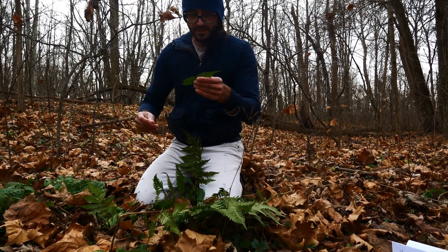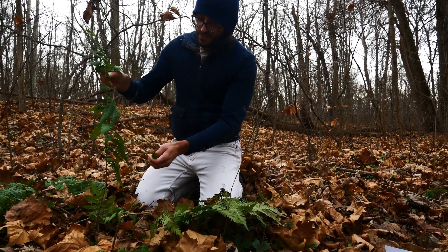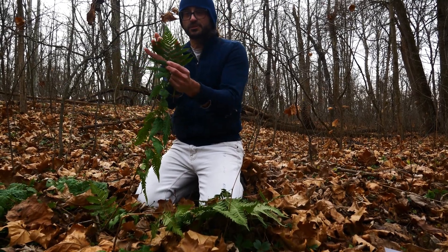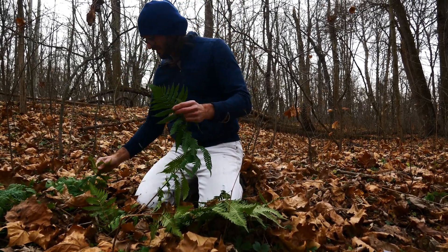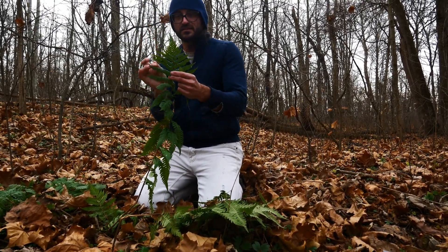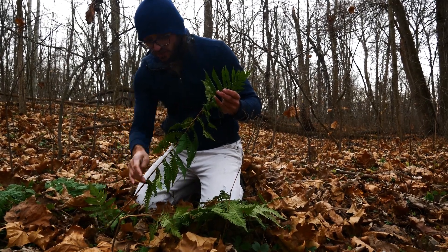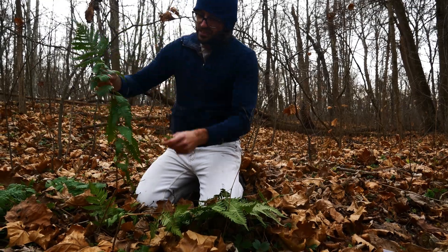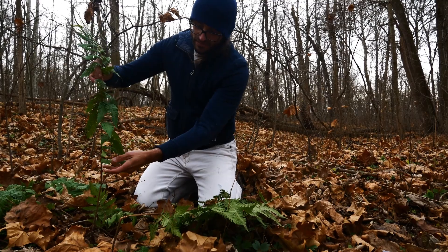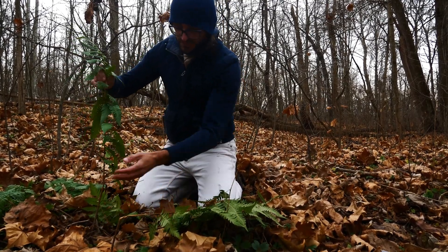When we're looking at Dryopteris goldiana, a couple things we see: it's wide and then it abruptly shrinks down at the top — it abruptly squeezes down. It's going to have these scales from the bottom all the way up. You can also see that it tapers up to the point, but down here it just kind of ends — it doesn't continue tapering all the way down.